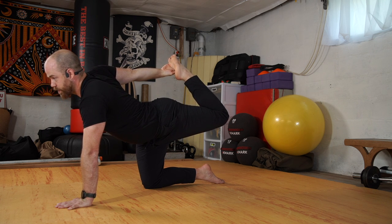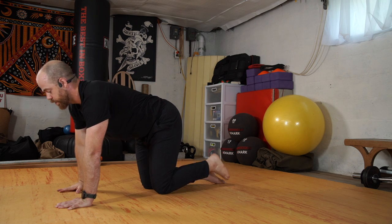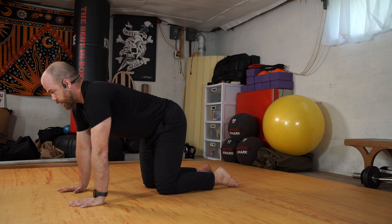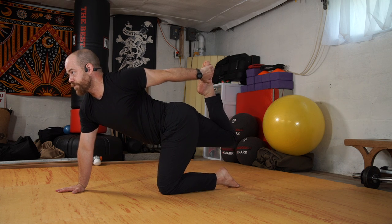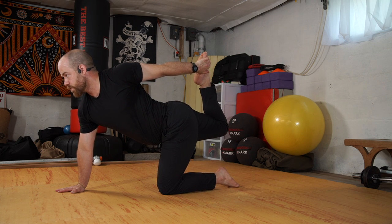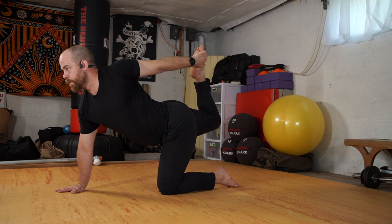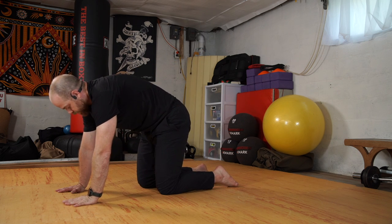If your arm's not quite there or your foot doesn't come up, you can use your strap. We'll release. Do a cat — round in the back. Coming back to neutral. Left arm's going to reach, right foot's going to lift. Finding that foot into the hand, or using your strap. Again, trying to stay square to the floor, proud chest, lifting through the knee. We'll release opposite side after a little cat.